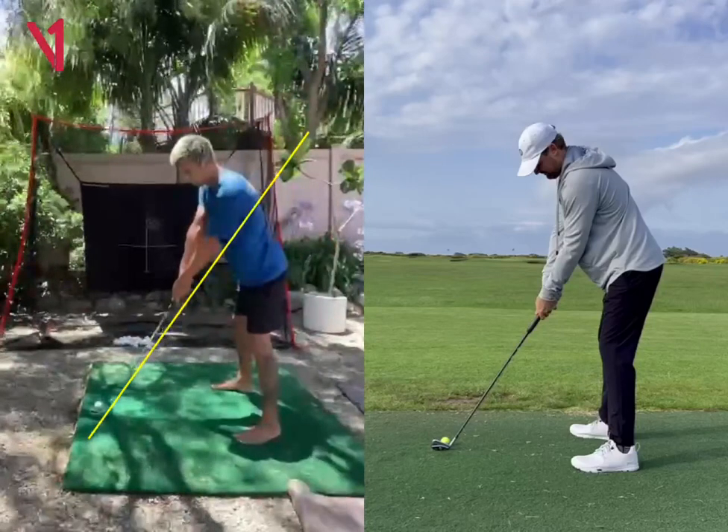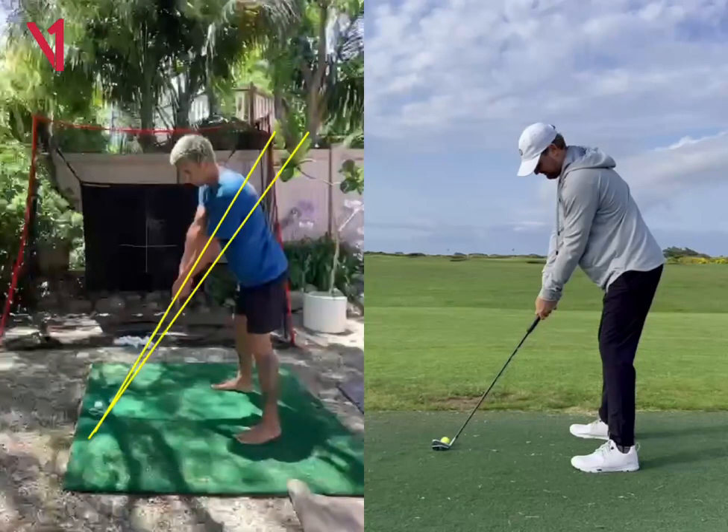A couple things I see is you're pretty high here at address, so you don't have to be that high. You can definitely get your arms and hands a little bit lower and just feel more relaxed in the address position.